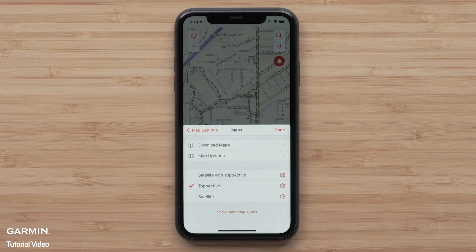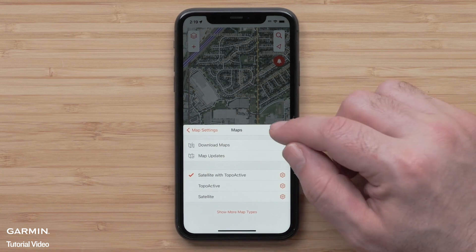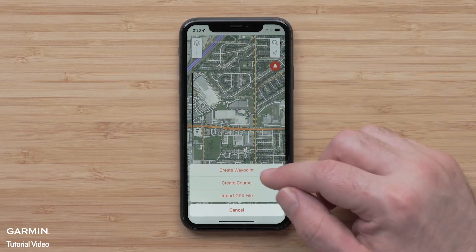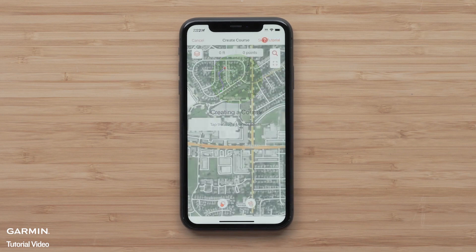We are going to be using Satellite with TopoActive. This will allow us to create a course and include a great color aerial image. Now select the plus icon followed by Create Course. A helpful tutorial will display within the app. With TopoActive selected, the Snap 2 Path Magnet icon will be displayed. It allows for following the local streets, paths, and trails.